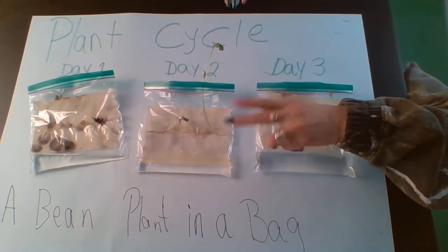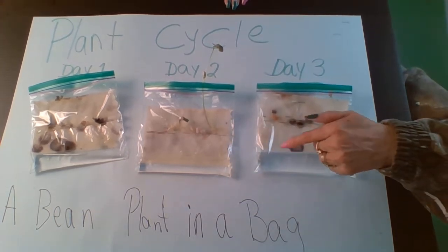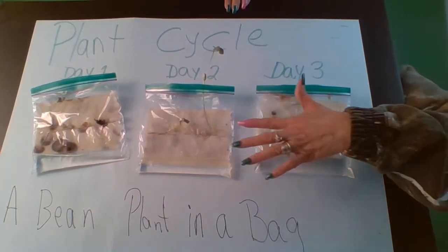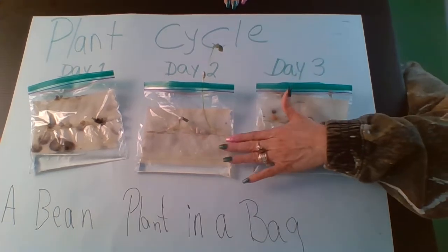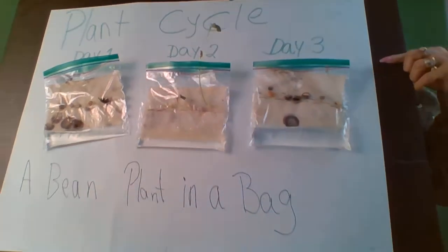Three baggies, three paper towels, a whole bunch of seeds — you can plant corn or any seed you want, but you need to do it in the bag.